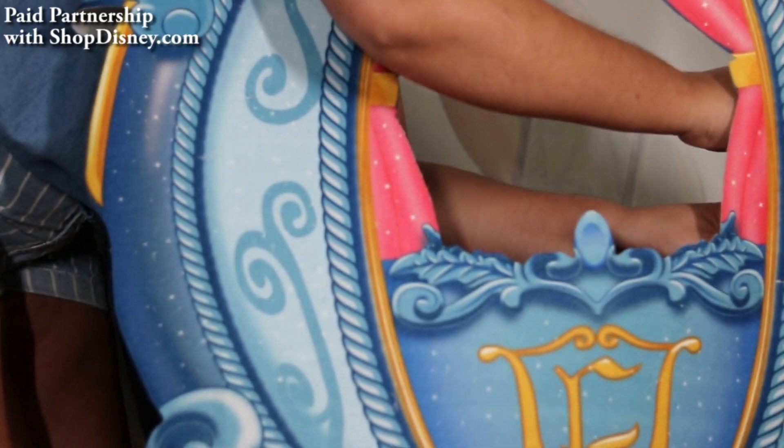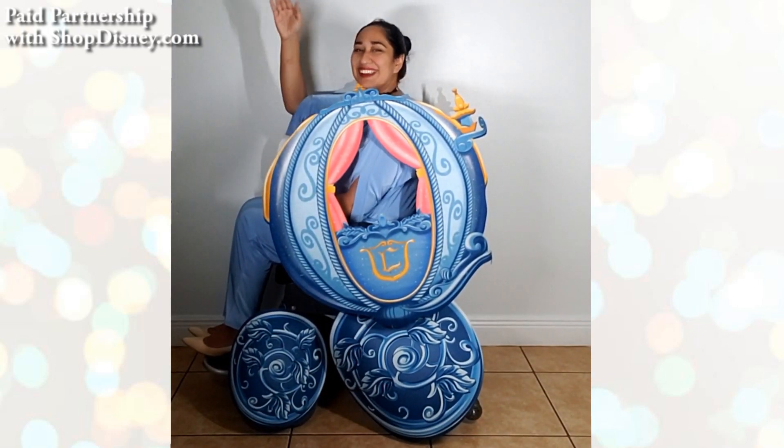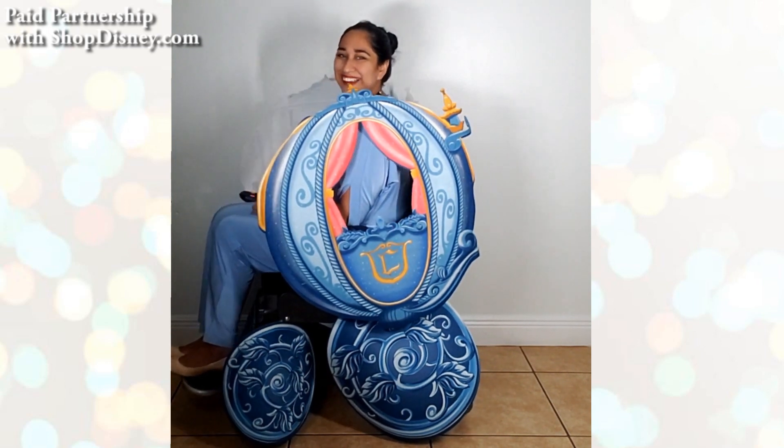I am so glad it will be available for any Disney-loving wheelchair user that loves to dress up and dreams of heading to the ball. A big thank you to Shop Disney for sponsoring this video!